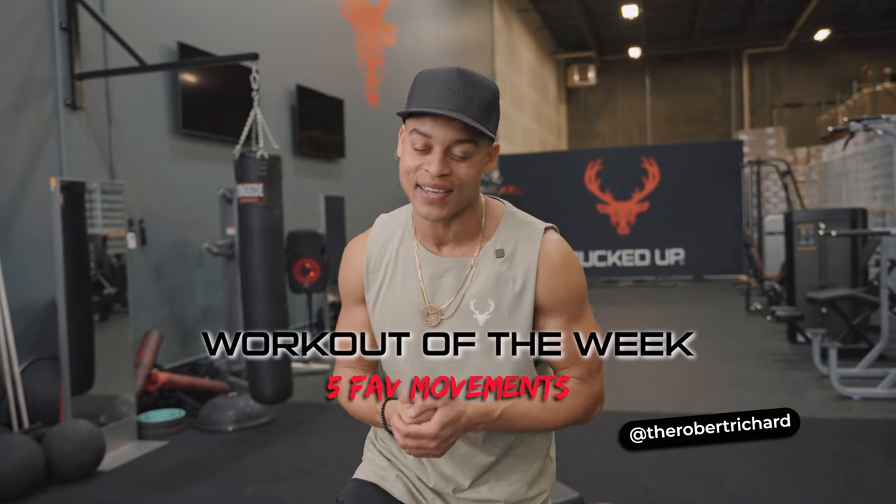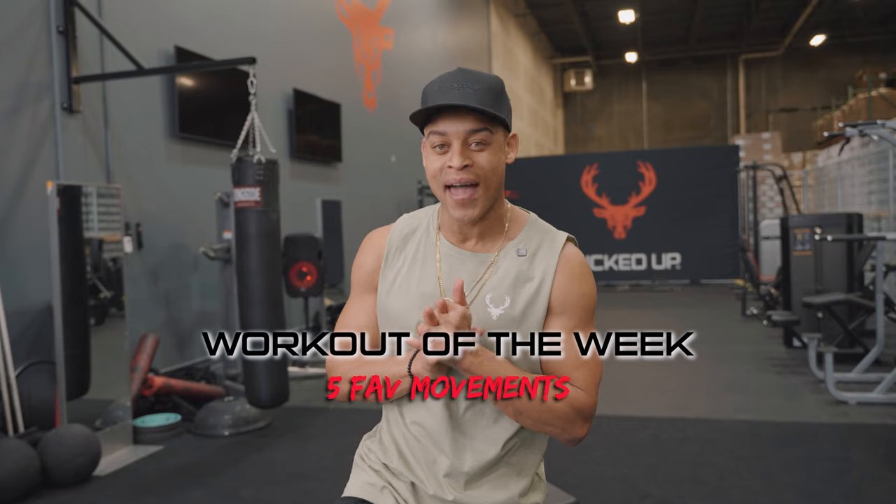Hi guys, I'm Robert Richard and this is Bucked Up's workout of the week. I'll show you a couple of my exercises that I like to incorporate into my daily workouts — things you can do at home or in the gym. It's great activation. We'll do some upper body stuff, some core stuff, some lower body stuff, and some great calorie burners. So check it out.